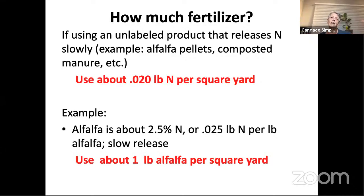So if you had a four-by-eight bed, it would be 32 square feet — about three and a half square yards. And so you would need about three and a half pounds of alfalfa.